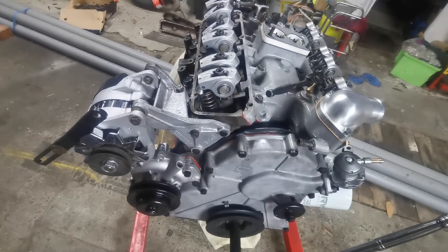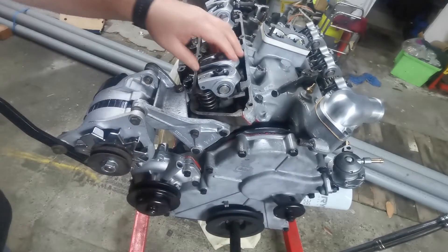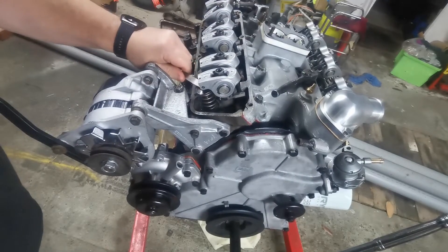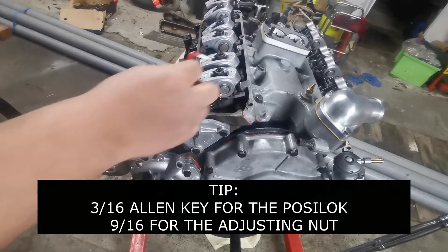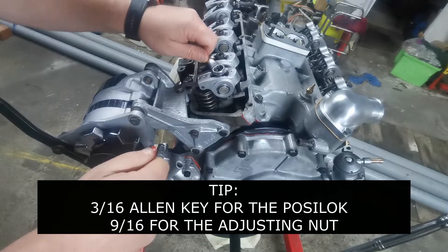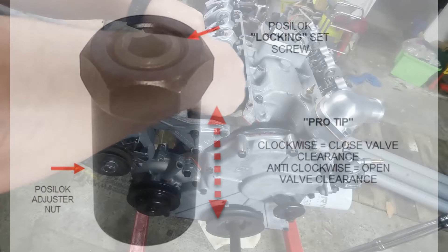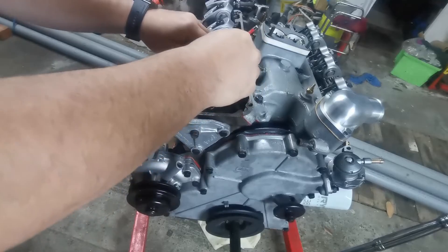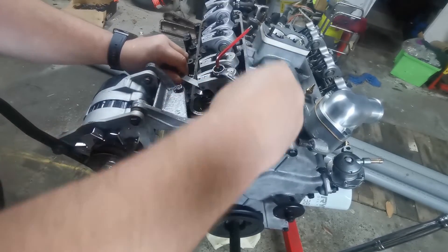Take it up to top dead centre and then adjust any valve that's actually loose. We've got these two here on cylinder one — both of those need adjusting. With these yellow Terra roller rockers, they are all imperial. It's a 3/16th allen key and a 9/16th on the nut. The allen key is the actual lock and the nut is the adjustment. So I'll just break that off and wind it back about half a turn — this one here is a little bit loose, so just do it up by feel.